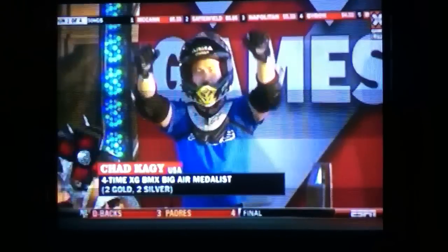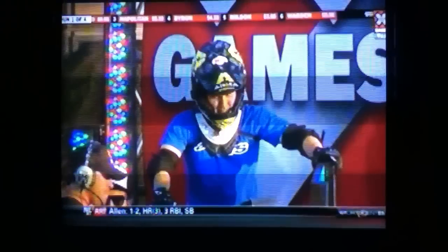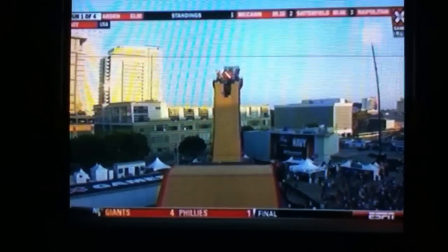A completely new trick from him, so that gives us a little something to look forward to. Five seconds. Thank you, Jen. He's been very tight-lipped about some of these things that we may see here tonight in BMX Big Air.